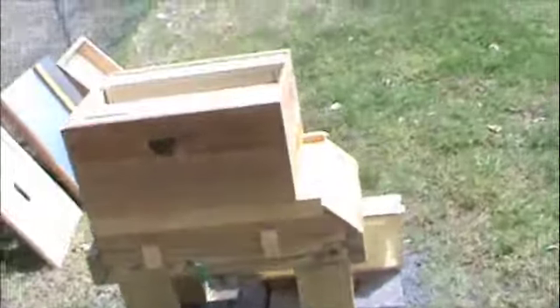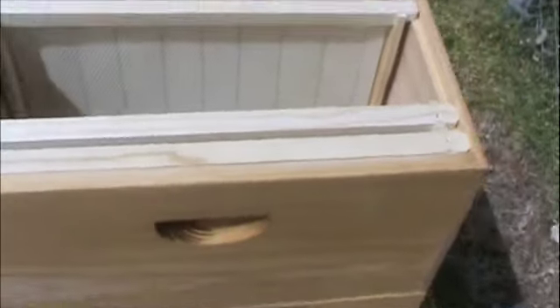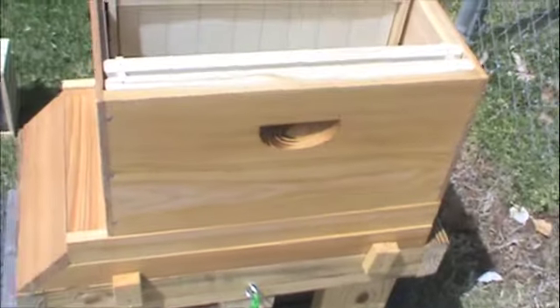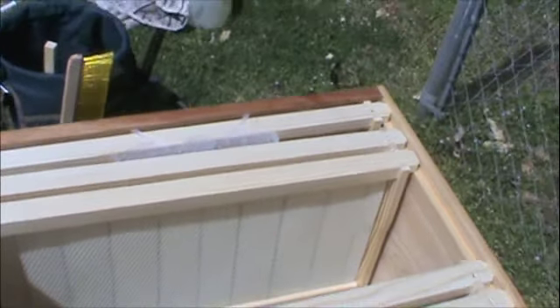I wanted to take a second and show you what we did on the inside of the hive. We have an eight-frame medium, and I'm using this as a deep hive body. I removed about three frames out of the middle so that I have room for the package to go into.